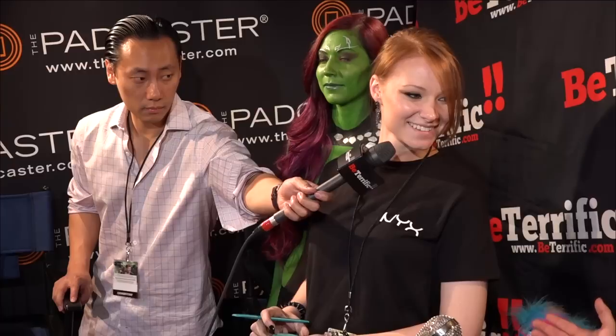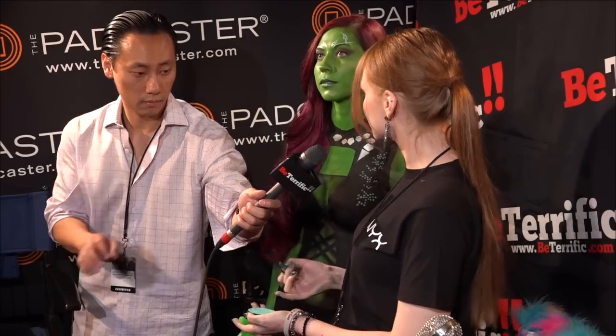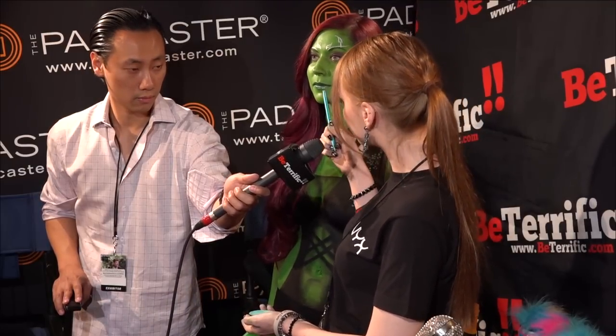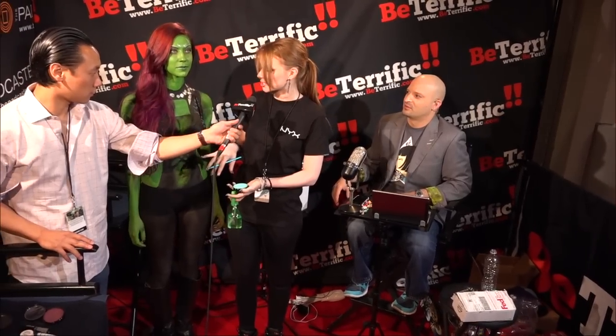Lex, thank you so much for joining us. You're also with NYX Cosmetics. Absolutely. And you've got this great channel on YouTube called Made You Look. Thank you so much for having me. Basically, Jill is going to be Gamora from Guardians of the Galaxy. She's based out in water-based paint, and she's shaded all with NYX Cosmetics eyeshadows. She has NYX Cosmetics lipstick on, as well as her whole middle area that's shaded with eyeshadows.